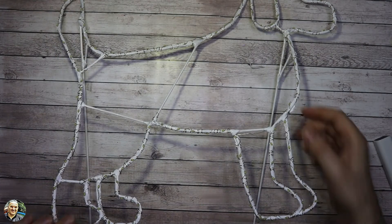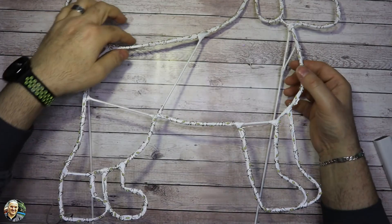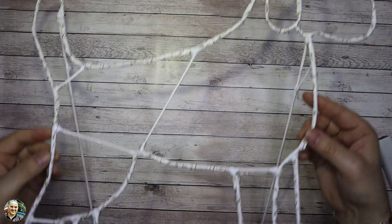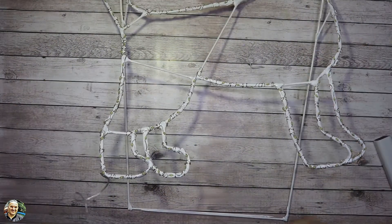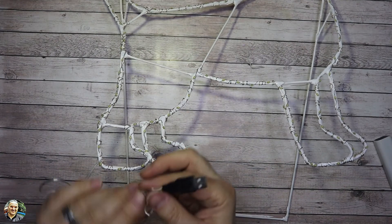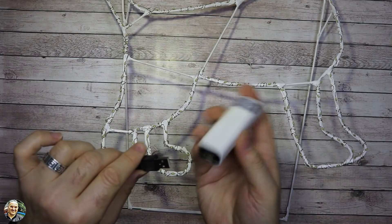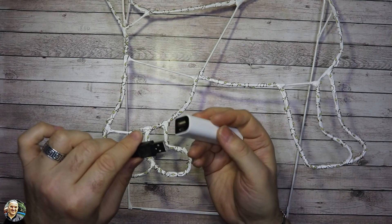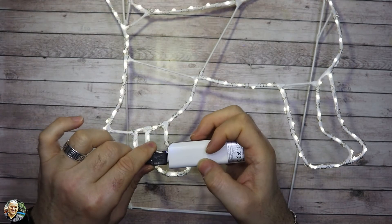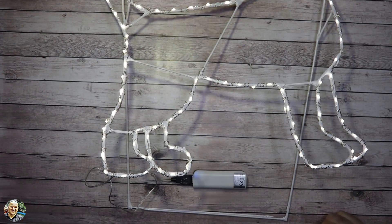Abbiamo avvolto anche tutte le nostre luci. Adesso vedremo l'effetto che fa una volta accese. Qua abbiamo tolto anche il porta batterie e abbiamo messo la spina USB che andremo ad alimentare o con il caricabatterie del cellulare o con un power bank — e questo è l'effetto che fa!